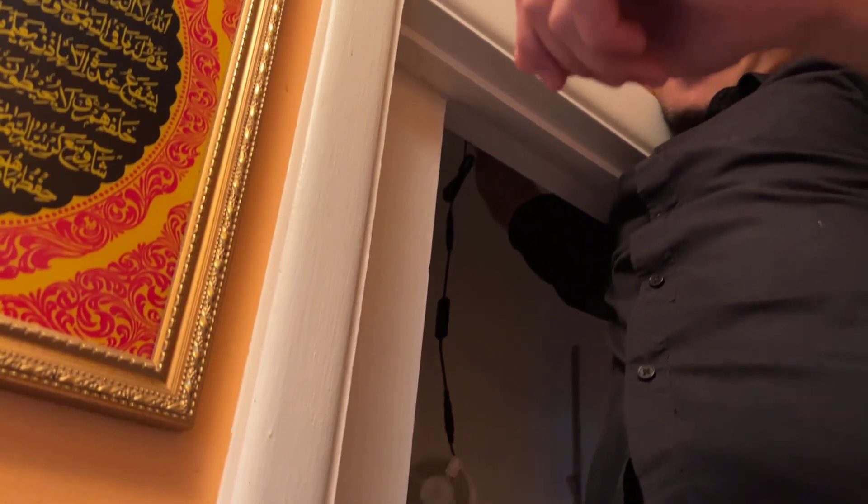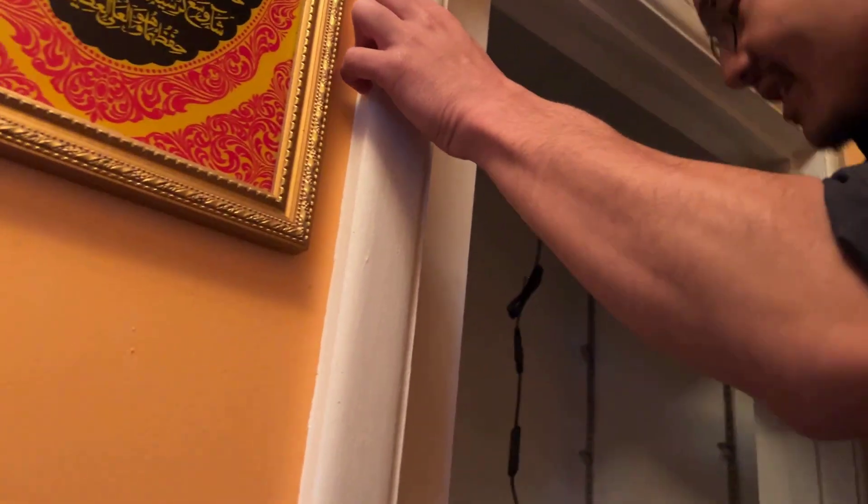Let me show you another cool thing. If you look closely, you can actually see a socket for another light bulb. So we can take our pre-existing light bulb and still use it — that socket isn't lost to the outlet, it can still be used for a light bulb. Okay, let's turn it on — there we go, still works as usual.